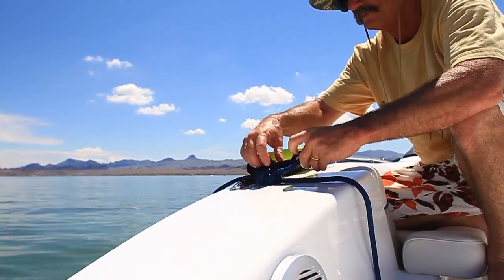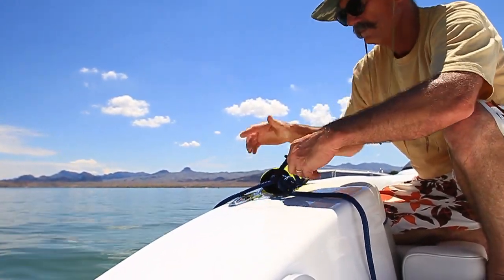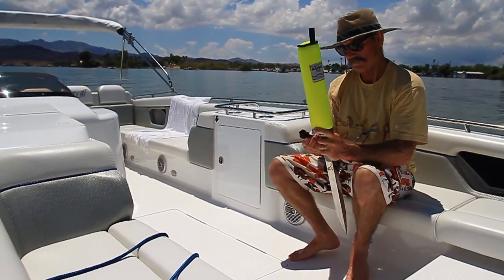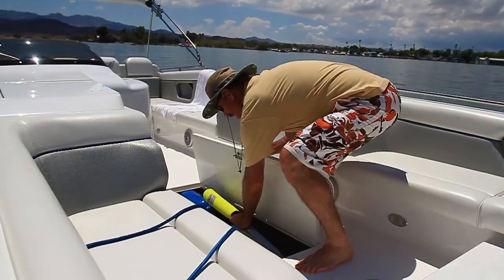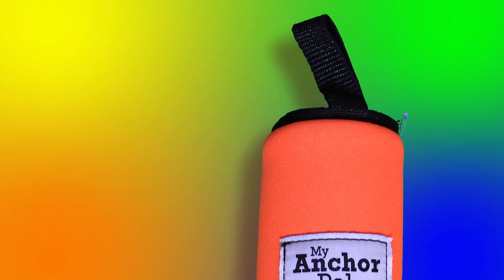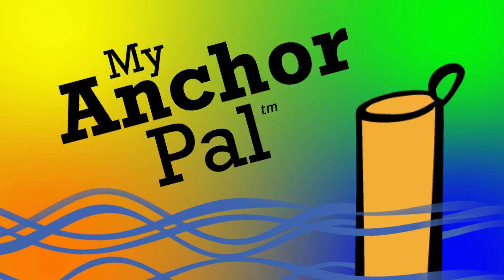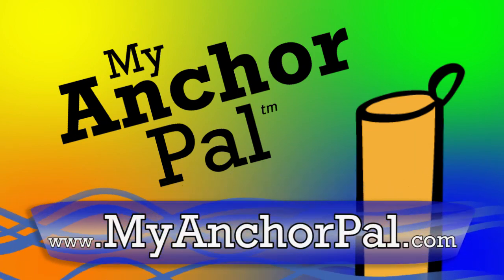For deep water use, simply secure the anchor line clip to the top loop to mark your anchor's location for easy retrieval and storage. Proudly made in the USA using only high quality materials, My Anchor Pal is made to last. Order My Anchor Pal today.